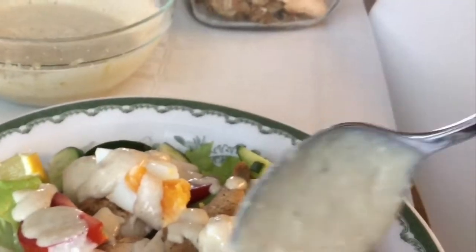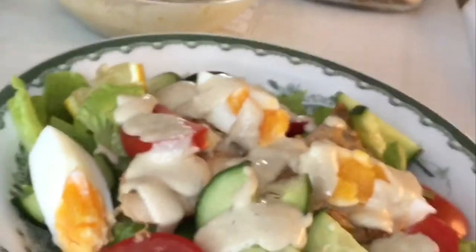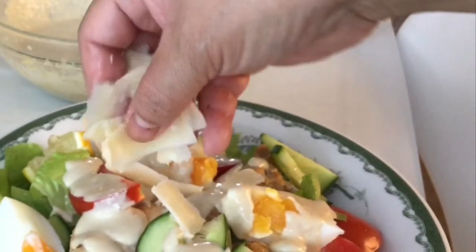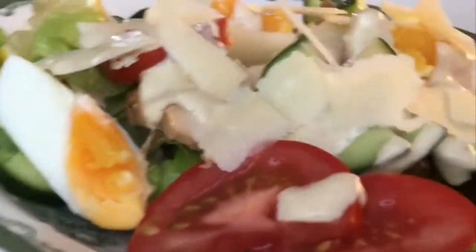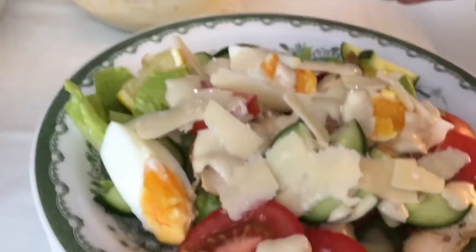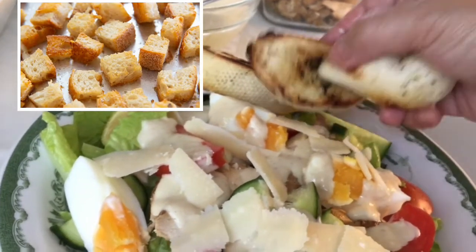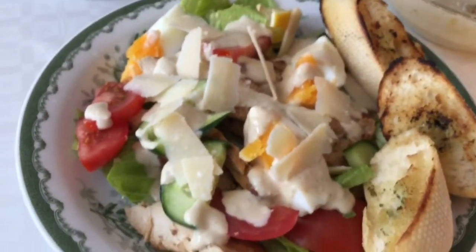If you have leftovers, don't worry — the dressing can stay in the fridge for up to four days, so you can enjoy Caesar salad for many days. Shortly I'm going to satisfy my cravings for this delicious Caesar salad. Thank you for watching, I hope you liked this video, and I wish you all the best — keep safe, God bless.